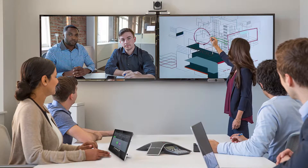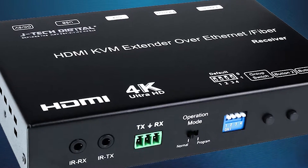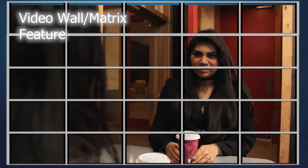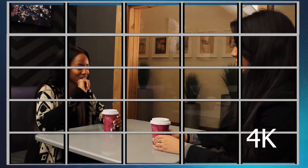If you have a visual to share with a large audience, or want to distribute video to several screens, look no further than JTEC Digital's Matrix Video Wall Extender. Display large video demonstrations or advertisements on an 8x6 video wall with the HDMI matrix function. This device supports up to 4K resolution at 30Hz for crystal clarity on your displays.